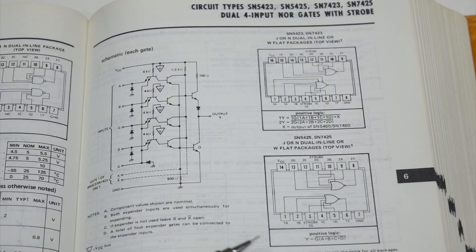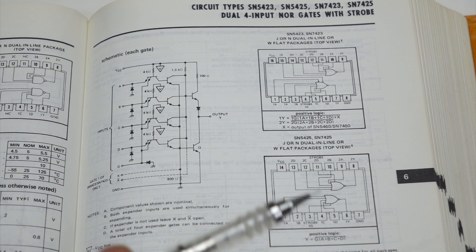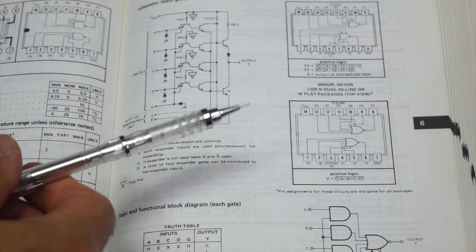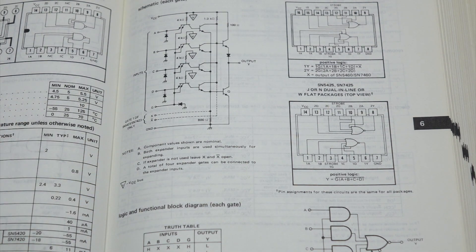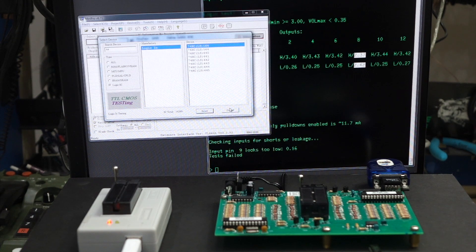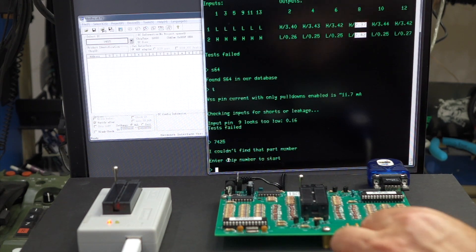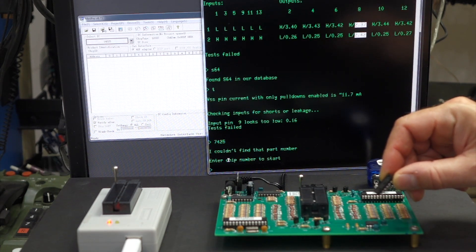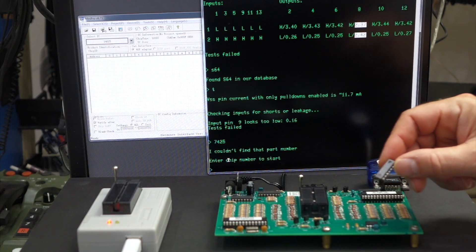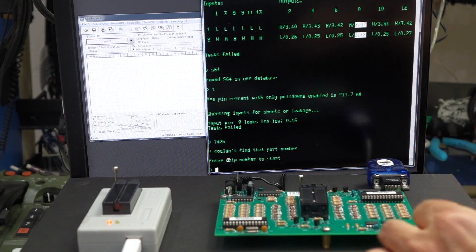This is a 7425 — a weird one. It's a four-input NOR gate but with an extra strobe input. I couldn't find any at my usual surplus stores, and that's one from an episode not yet released — one of the chips that killed our keyboard in the HP 9025. It's actually not known in either tester: searching 25 on the TL866 — doesn't know it at all. Searching 25 on the Tauntek — couldn't find that part number either. Not to worry though, because you can ask Bob, and he said he would add a chip if you ask him to. So when I replace this one, I'll buy two chips and send one to Bob, and he will add it to his database.